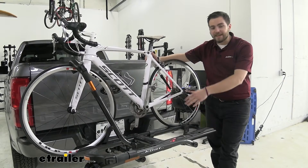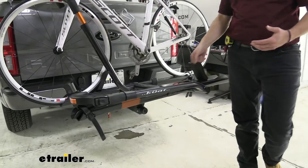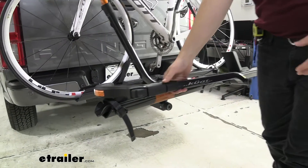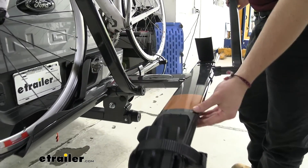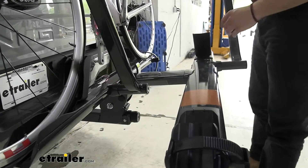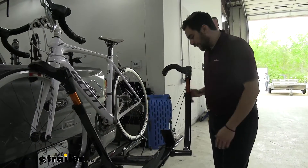The platform itself has a nice metallic gray look. It is made of aluminum and has a powder coat finish, so it is going to hold up well to the weather. Kuat always delivers that stylish look — I really like the copper orange accents on the arms. I think it looks very stylish.